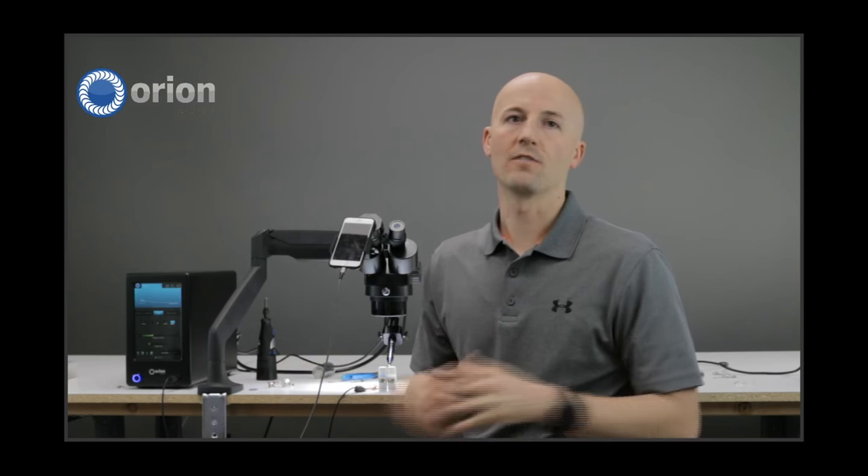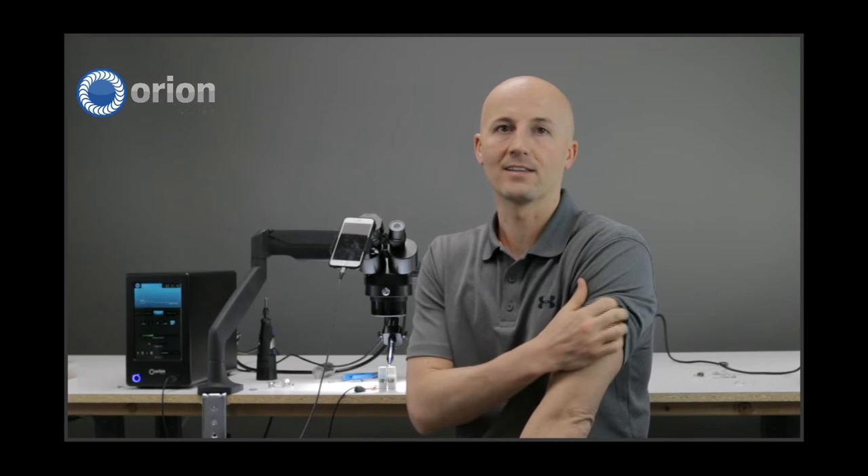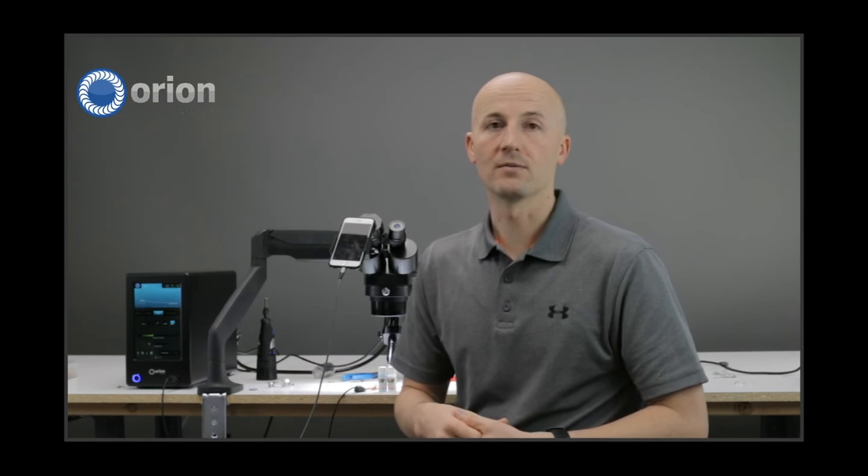Bryce is our sample specialist. So if anyone ever wants to send samples here to Sunstone and Orion Welders, Bryce is the one that will take your material, find the best settings, weld it together, everything like that. He has a good background in this, and it's just another way to show you what you can do for retipping prongs. So Bryce, take over.